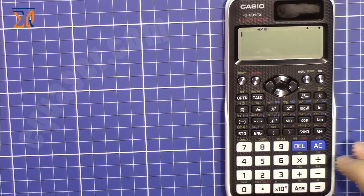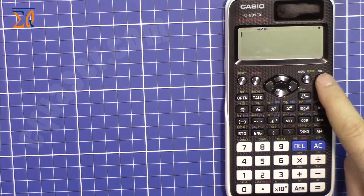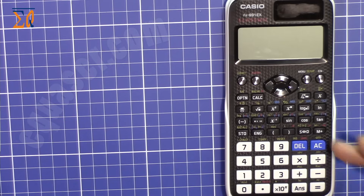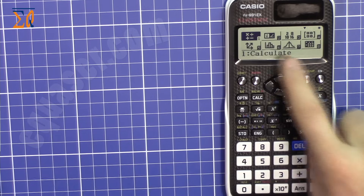Let's use the buttons and see what they do. To turn on the calculator, press the ON button. To turn it off, press AC (All Clear) with Shift. If your calculator is not in the right mode, press Mode.